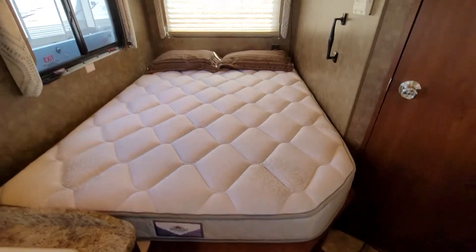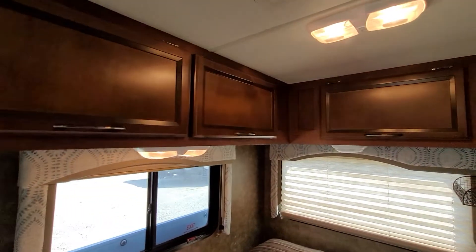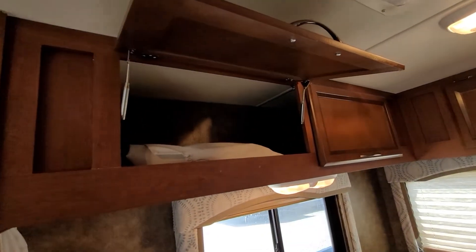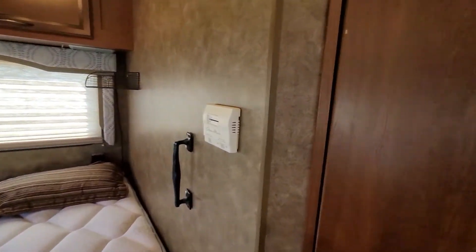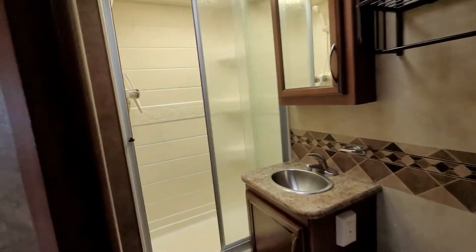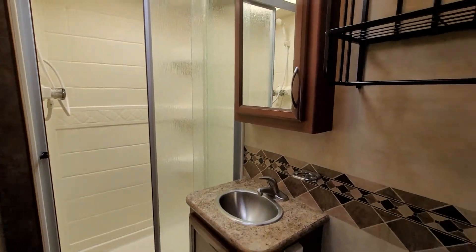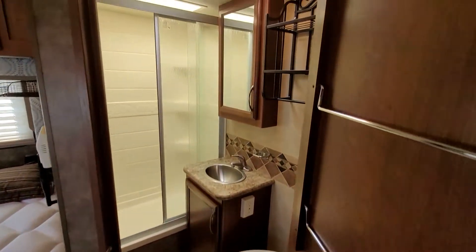You've got your Denver pillow top mattress in there, more storage up above, and your AC control. Turn the light on and this is the restroom.